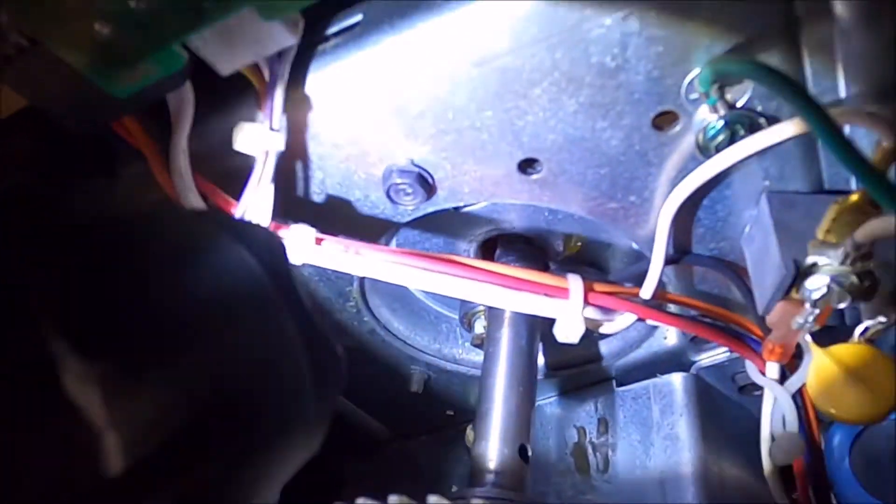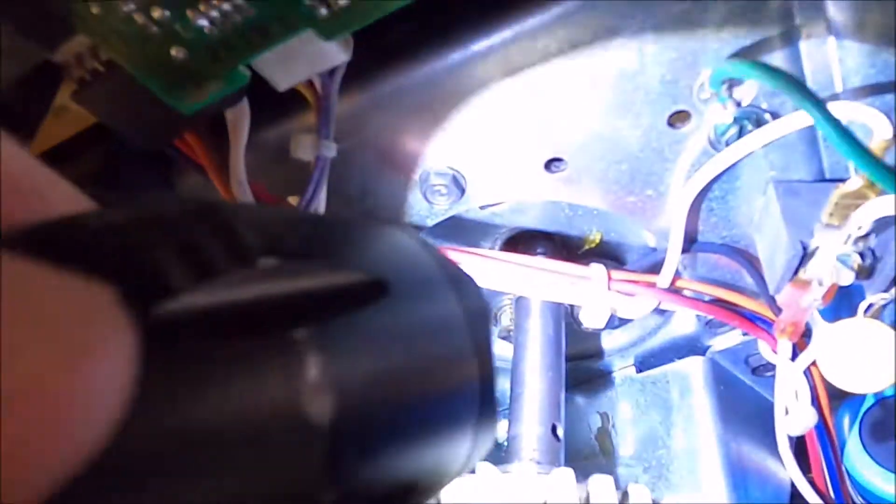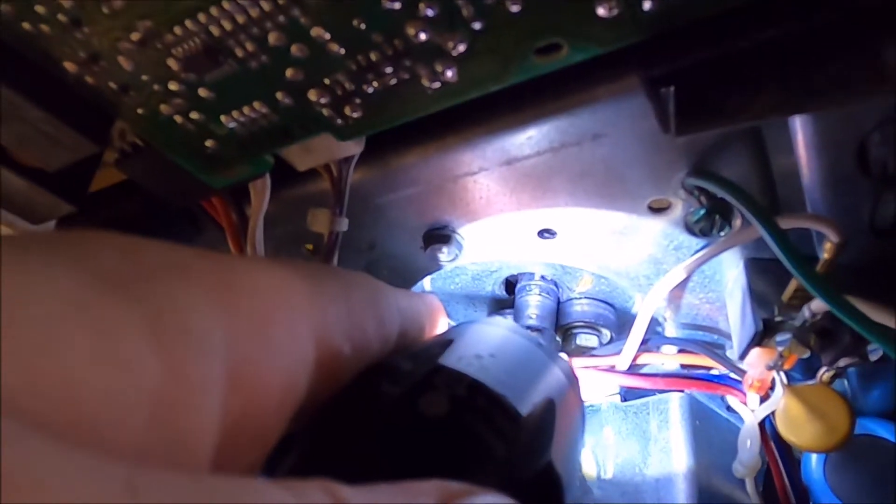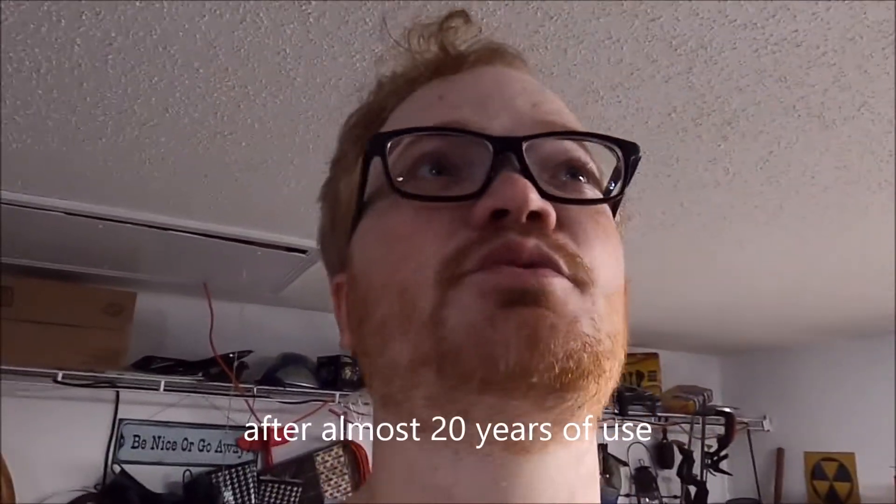And I saw why it broke off. The reason it broke off is because the top plate — you can tell how oblong it is right in there — there was no bearing surface, so it was just the steel shaft grinding against the metal top of this thing and it cut it off. It cut the wheel off.